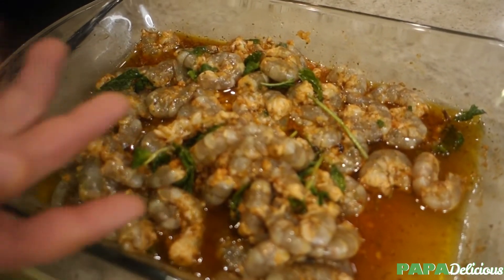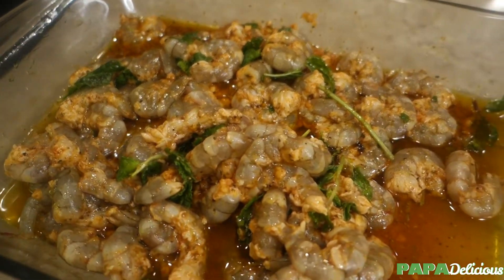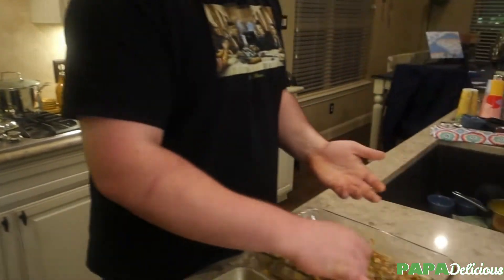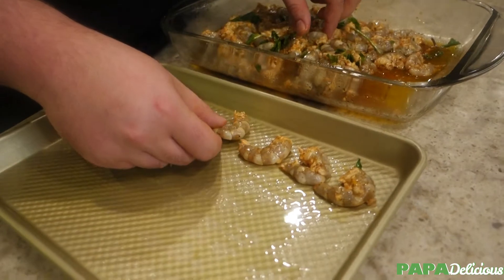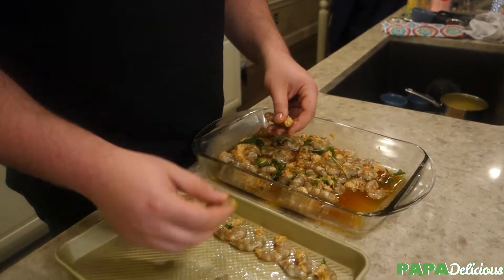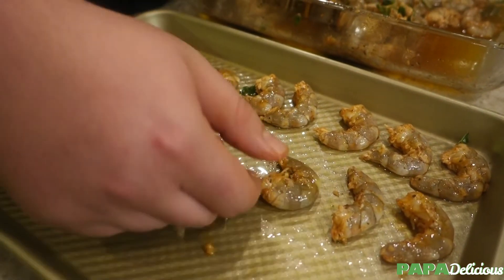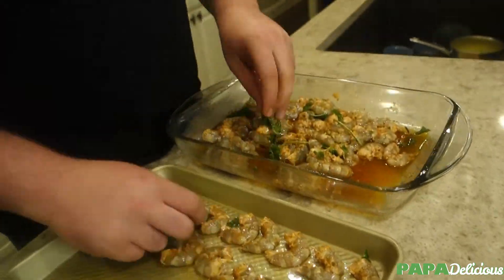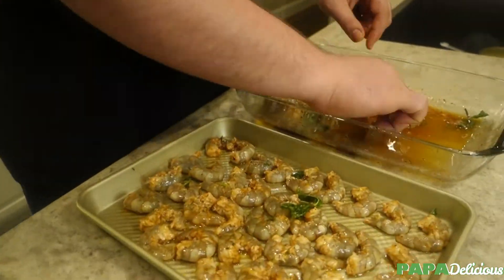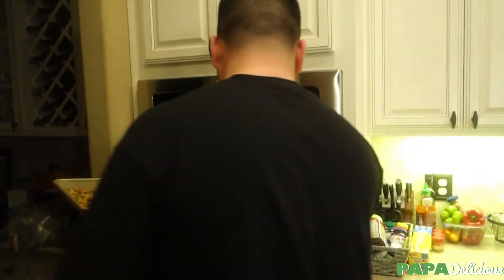Look at that beautiful shrimp — the mint, oil, lemon, and garlic have infused into them. Smells awesome. We're going to keep this simple. The oven is on convection at 375°F — nice and hot, ready to go. These are small shrimp so it's not going to take long at all. We're going to do, let's say, six shrimp per sandwich — actually, probably more. We're going to line everything up nice and a little spaced out on the tray. We'll do a little montage while we place them all.